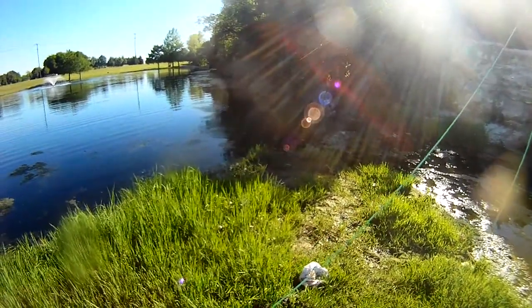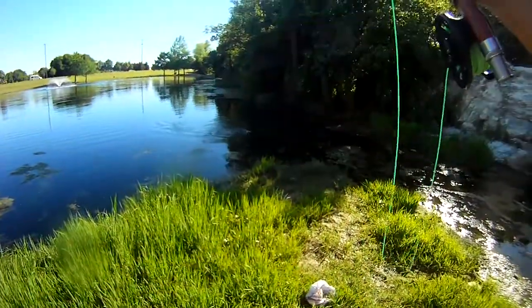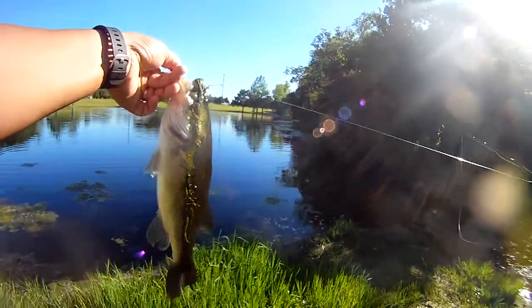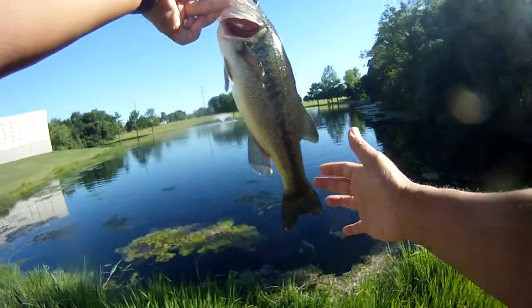There we go. That one's a nice one. This looks like a bass, maybe. Nice size bass — a little skinny, but he's a longer one than we'd normally be catching, so cool beans. Okay, let's let this guy go.